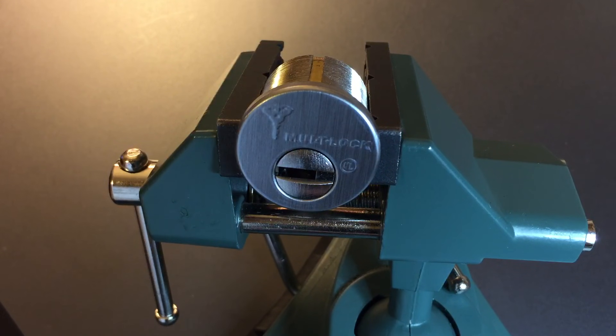This is the Lock Picking Lawyer, and the lock I have for you today is a Multilock MT5 Plus mortise cylinder. I've been working on these locks for a little while now, and I'm reaching the point at which I have some confidence that I can open these locks with regularity, so I figure it's about time we get one of them on video.